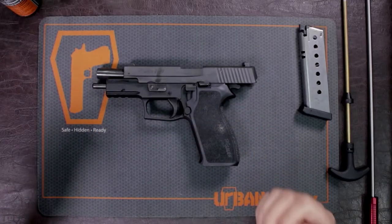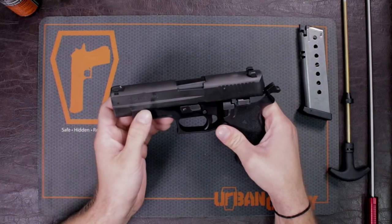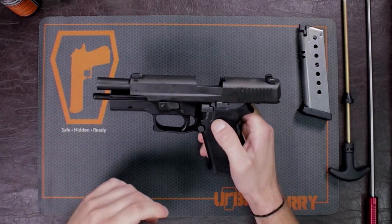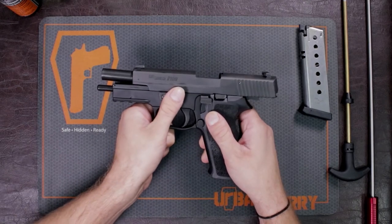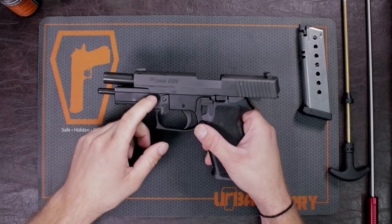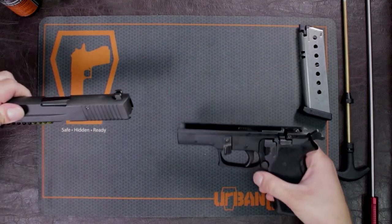With this gun, it takes down like most SIGs — you have your takedown bar right here. You can see a little semi-circle notch up towards the front of the slide. What you want to do is rack your slide back and engage your slide catch. Then take the takedown bar and rotate it clockwise down to about the 6 o'clock position. There's a bar in here and part of it is flat, and this allows that flat end to be set straight up so that when you disengage your slide catch, your slide and frame will come apart.